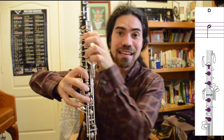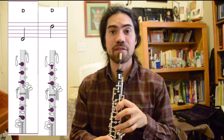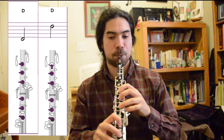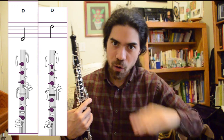Now, the note D has a lower octave brother, and we get that by covering the half hole. So experiment with what happens when you cover the half hole and when you don't. You get the octave — the lower octave is covering the half hole, and the higher octave is exposing the half hole. Try that at home.